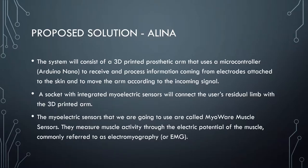Our proposed solution is a system that will consist of a 3D printed prosthetic arm that uses an Arduino microcontroller to receive and process information coming from electrodes attached to the skin, and to move the arm according to the incoming signal. A socket with integrated myoelectric sensors will connect the user's residual limb with a 3D printed arm. The myoelectric sensors we are going to use are called MyoWare muscle sensors.